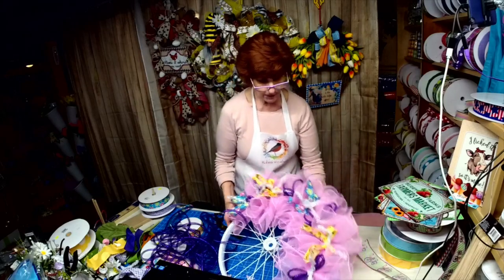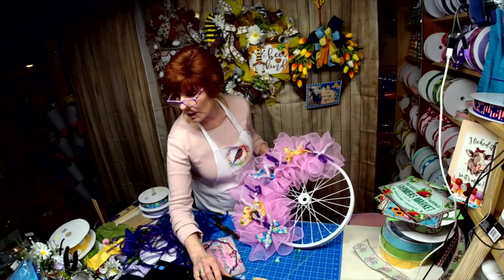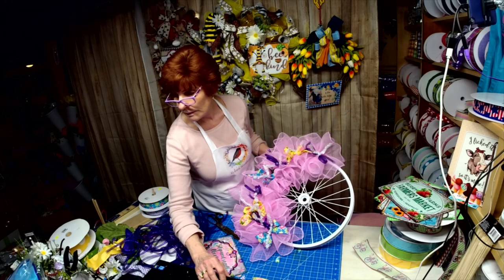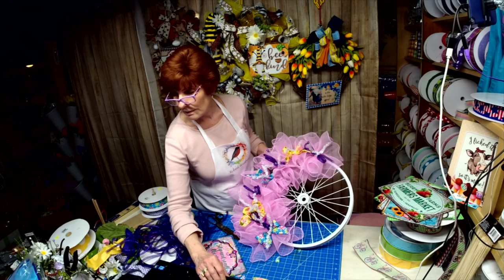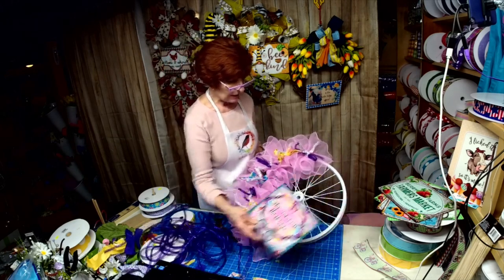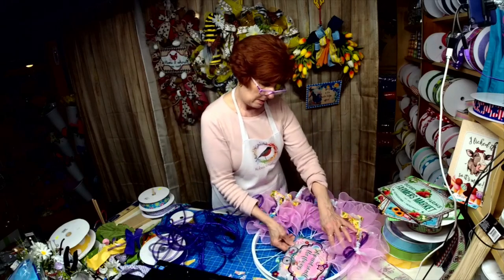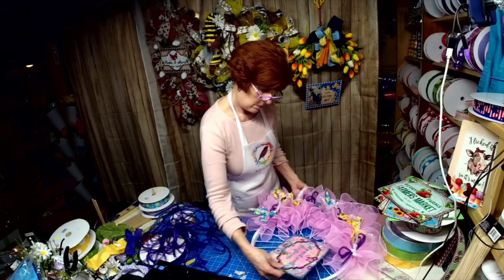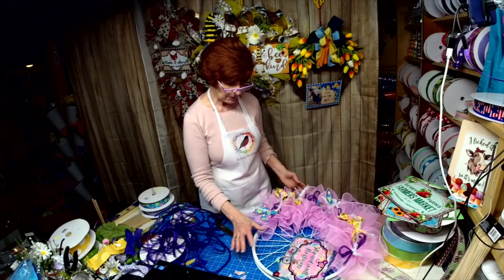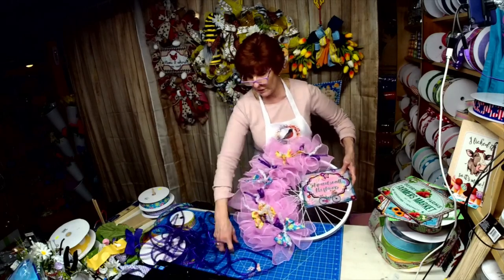What do you think of that so far? I've totally lost the comments. I think it's going to go up there and then I'm going to put a nice big trailing bow right here. What do you think? Does it just scream springtime?